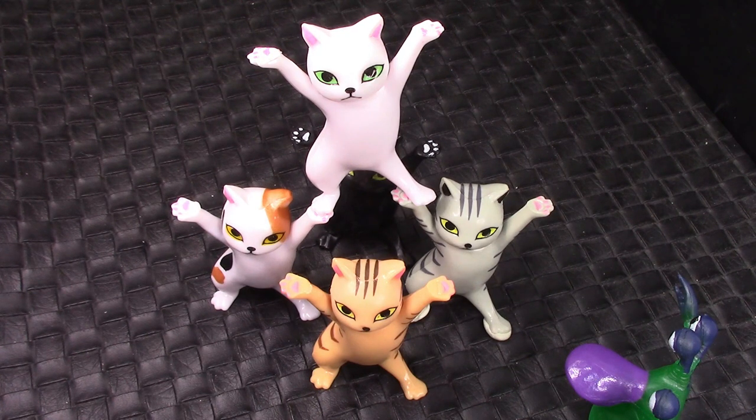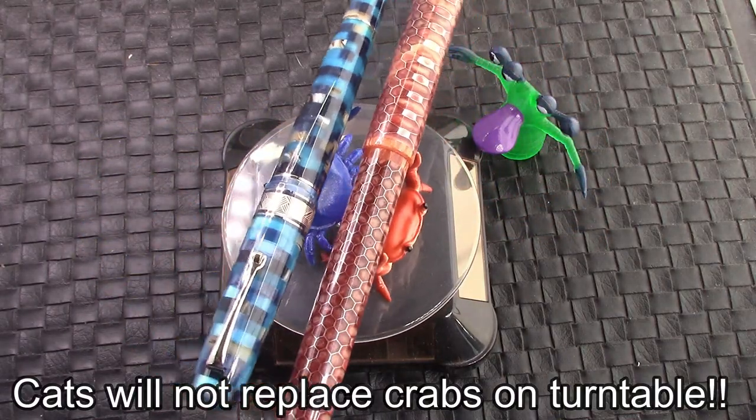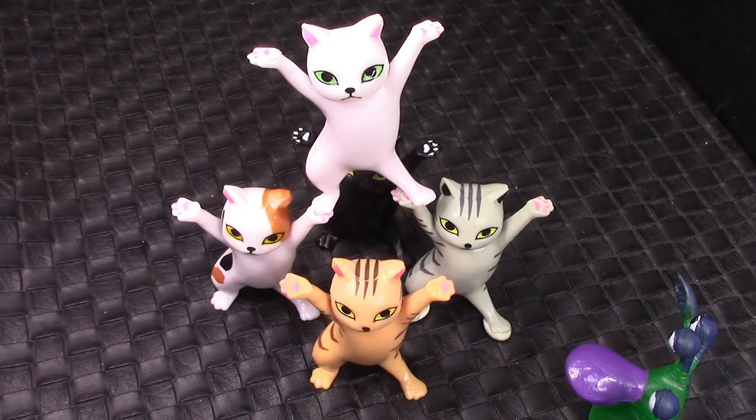So we've reached the end of this video. I hope you found it interesting and amusing. These are very inexpensive, and I think they reflect the fact that it's a very low cost item. They are cute, which is their number one feature. They can hold up a pen if you are careful — it's not like the crabs, which can hold up just about any pen. But they're cats and they will be different. Do I enjoy these? Yes. Will the owner that receives these from me enjoy them? I think so, but we'll let her decide that.